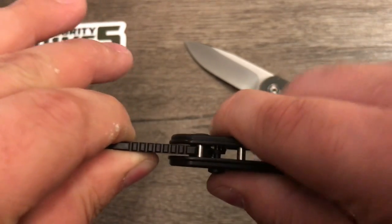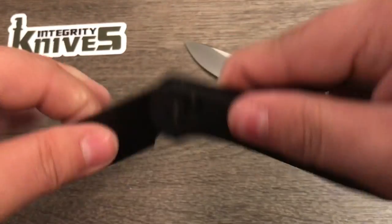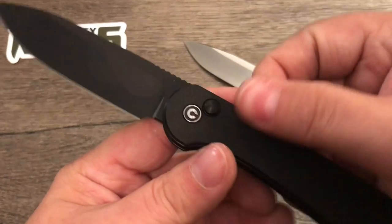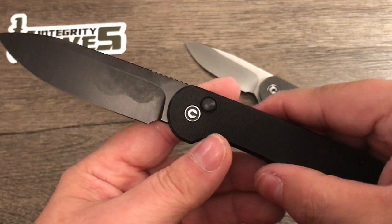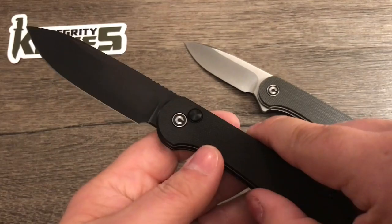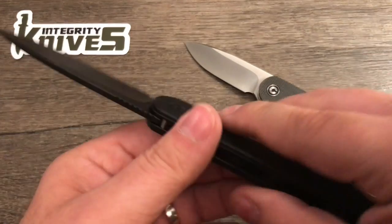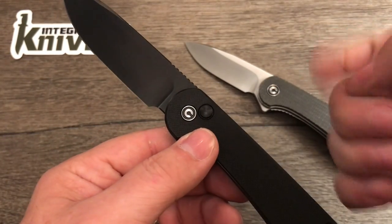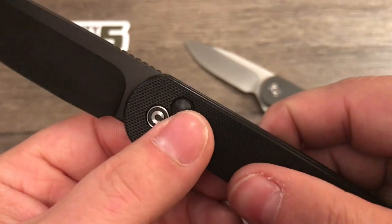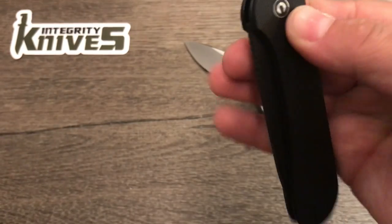Right now it can move freely because it's not locked in place yet — there, it's locked. It's solid, there's no blade play whatsoever, that is solid, and then it just moves freely. I'll have to mess around with that. It's not that bad, I could see myself getting used to it. It might look a little aggressive as far as whipping that out in front of people who aren't used to knives, but first impressions — I think they could have done a better job with this.